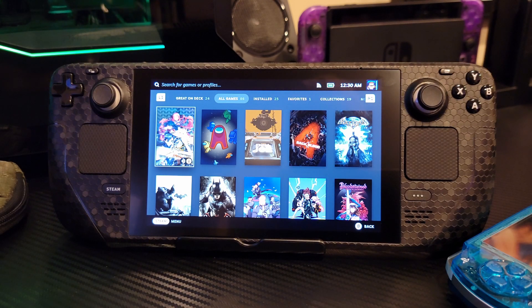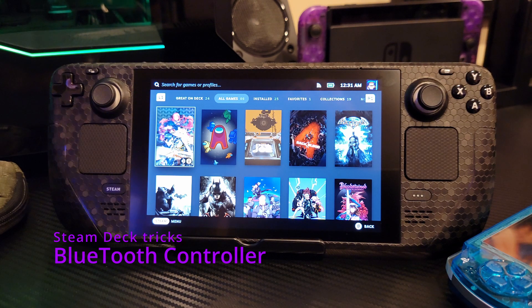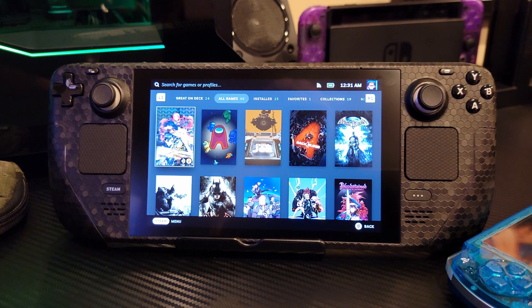What's going on everybody, it's your boy DarkSkater7 and today I'm going to show you guys a really quick video on how to hook up a Bluetooth controller to your Steam Deck. I'm pretty sure there's plenty of videos out there that can also teach you that, but you came here to this video, to my channel, and I appreciate it. So make sure you like, subscribe, and leave a comment. But anyway, let's get straight into it.